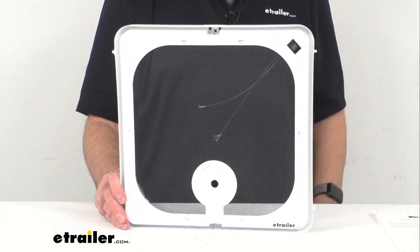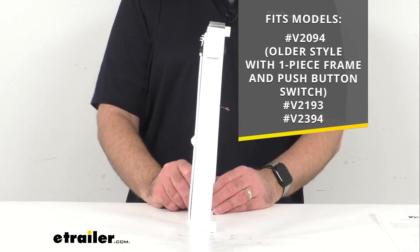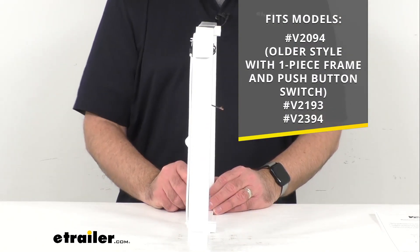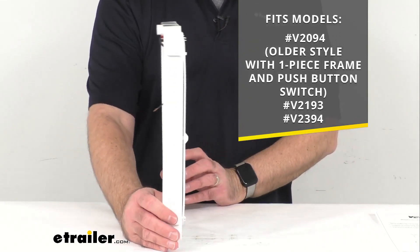This is going to work with the models I have listed on your screen: the V2094, that's the older style with the one piece frame and push button switch, and then the V2193, and finally the V2394.